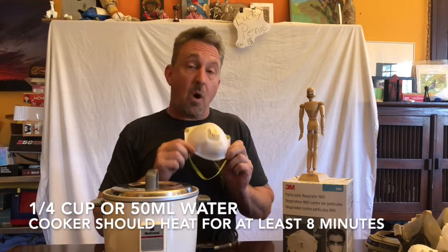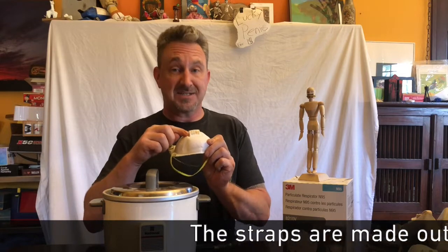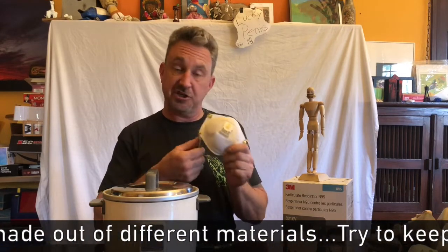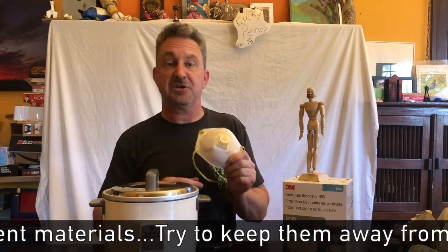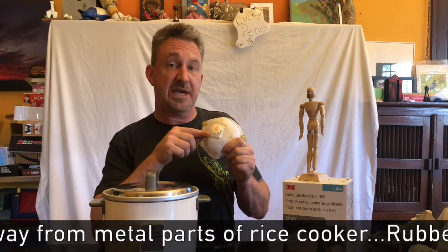The parts of this mask that won't like this process are the straps and a valve, possibly, if it has one. So if you are doing this form of sterilization, you need to inspect these very carefully to make sure they don't break. Make sure that the valve is still working the way it should be working.